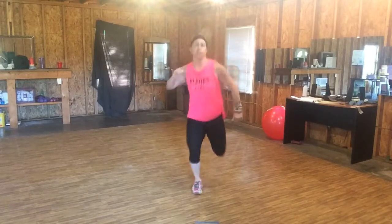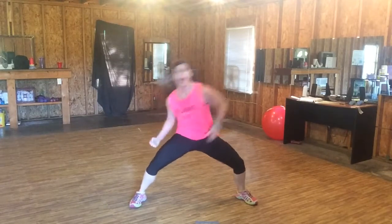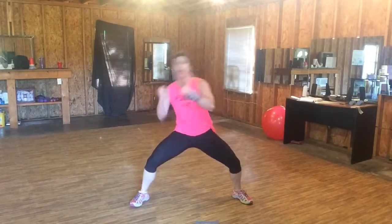One more round! Three — let's get low. Side to side. Eight, seven, six, five. Three, five — upward. Woo! Side to side. Seven, six, five — one burpee.